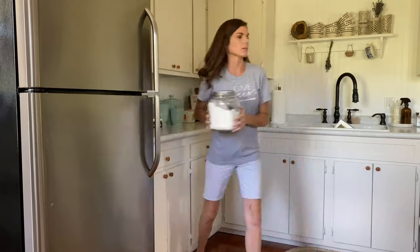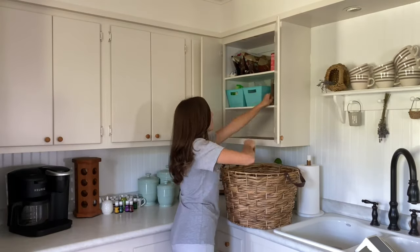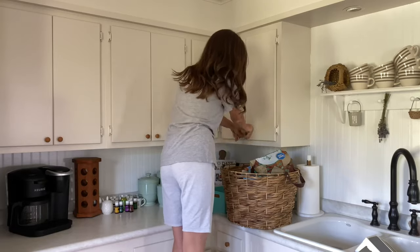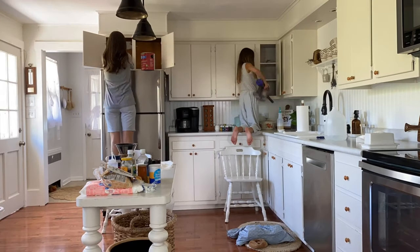We used laundry baskets to hold all of the contents of these cabinets as we were transitioning from cleaning everything out to reorganizing and putting everything back. This just helped us keep everything corralled and organized during the process.